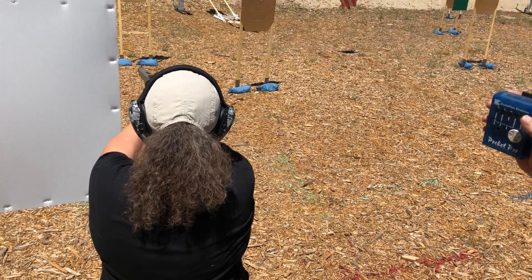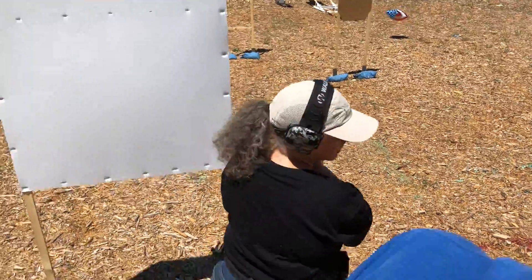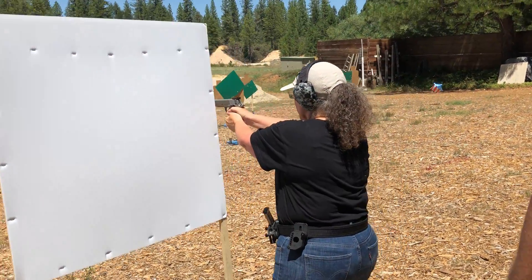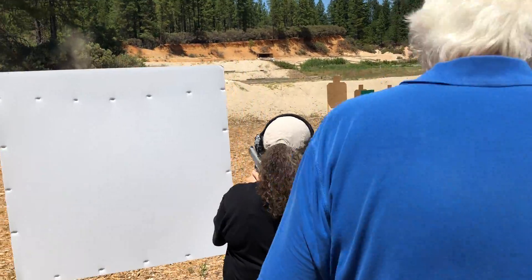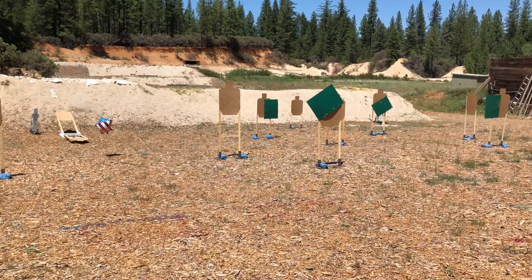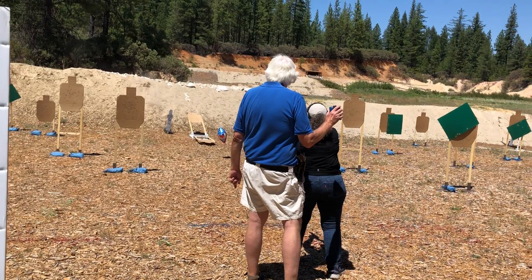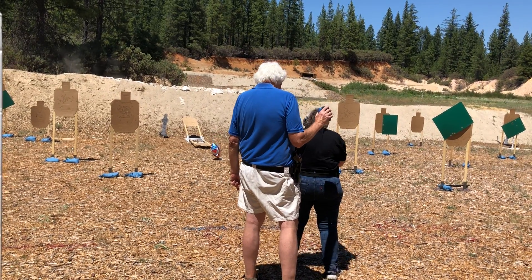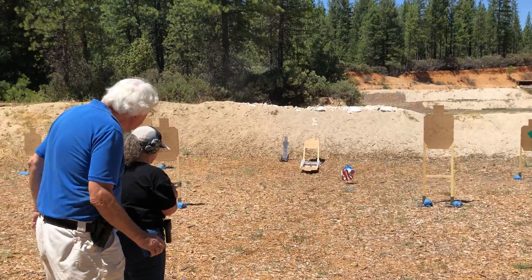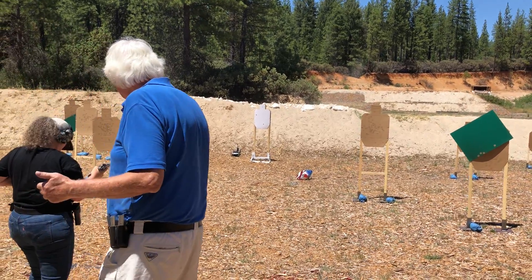Okay, doesn't sound right. Tracy, come up here. To the X. If you think you can get the balloon, great. If not, go down there and shoot the clamshell and a popper and come back for the balloon. Okay. Very good. Unload.